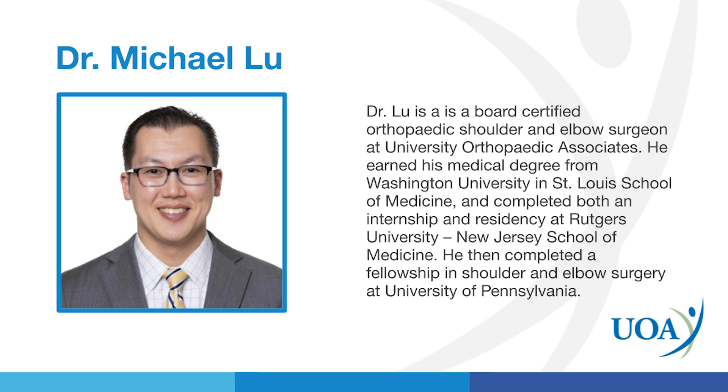My name is Dr. Michael Liu. I'm an orthopedic surgeon with University Orthopedic Associates. I specialize in surgery of the shoulder, elbow, and upper extremity. This video today is a case presentation to demonstrate how I typically perform an arthroscopic rotator cuff repair. Please enjoy.